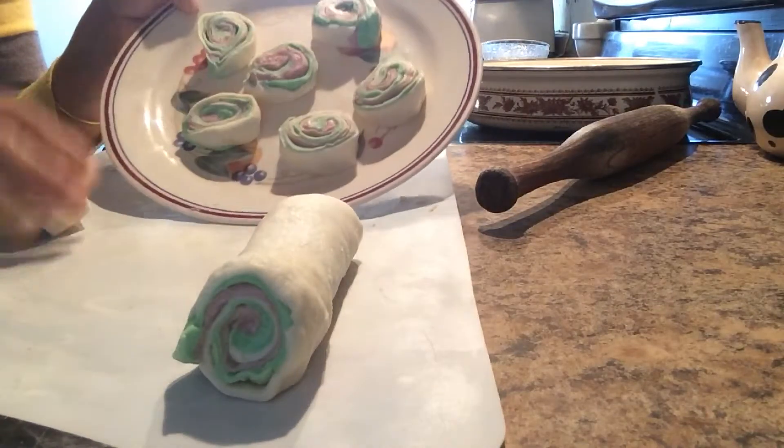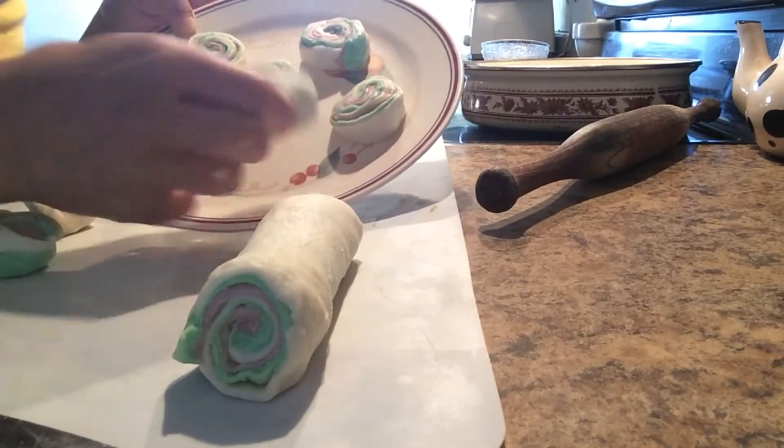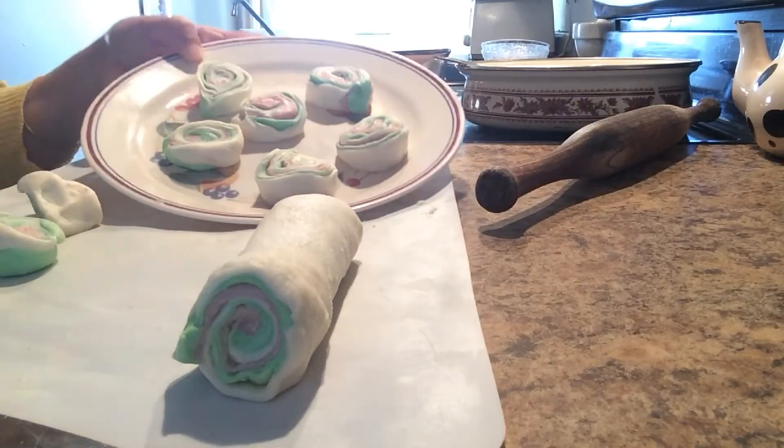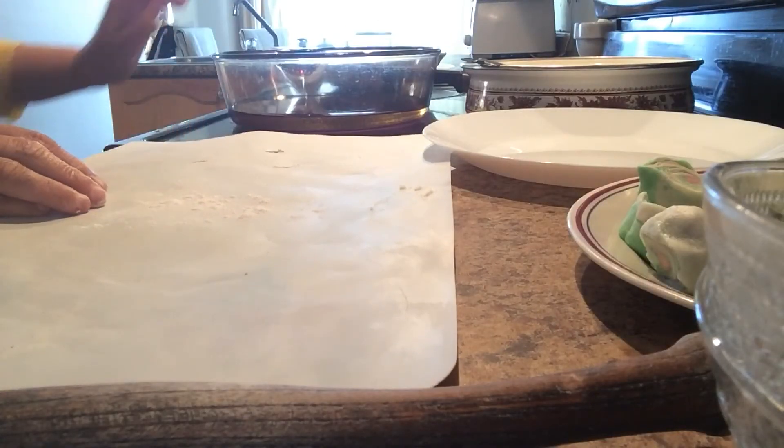Now I will roll each piece this way and fry it — just roll and fry. Our oil is getting hot.